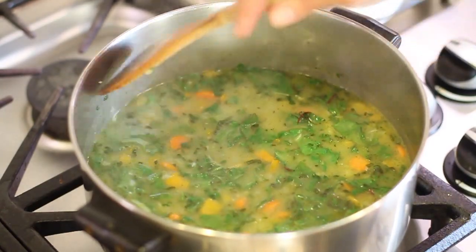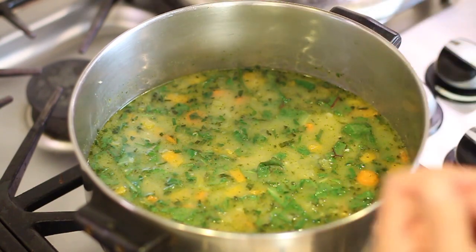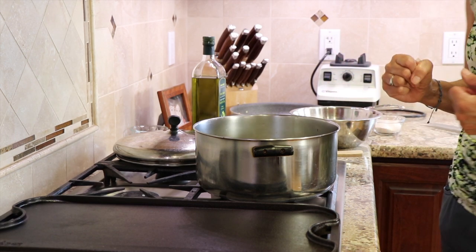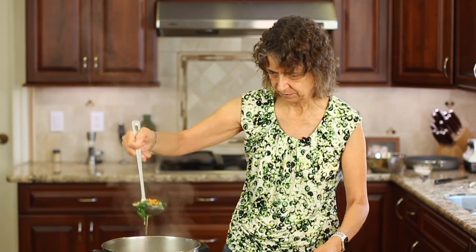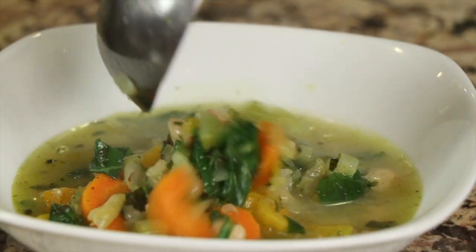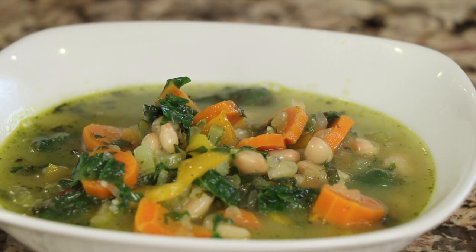We'll do a couple of minutes and then I'm going to taste it for salt. This soup is wonderful in terms of flavor and nutrition. Feel free to add any other vegetables — asparagus would be great chopped up, some zucchini, anything you like; just pick your favorites. Here's our beautiful soup. It's hot and it looks amazing — vibrant colors. You've got the yellow from the bell pepper, the carrots are orange and bright, and of course a lot of greenery going on. We've got our beans, and like I said, it's so customizable.